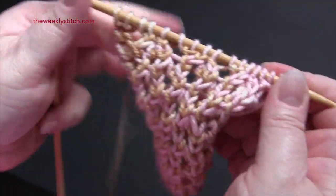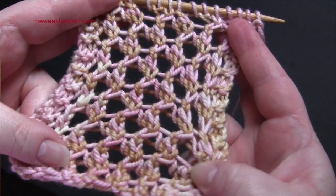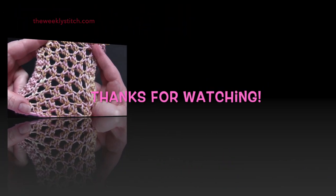And you just repeat those four rows for the pattern.